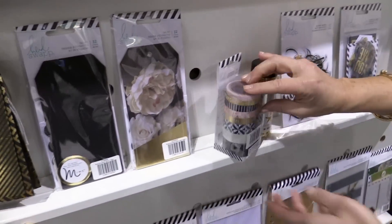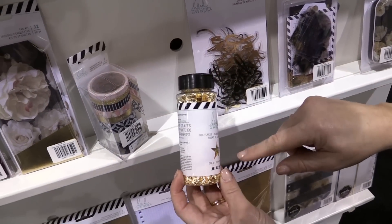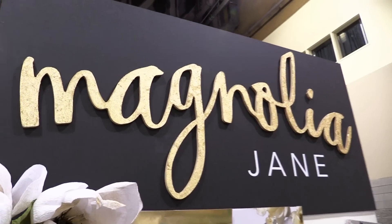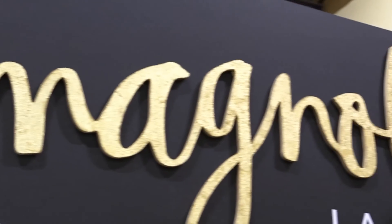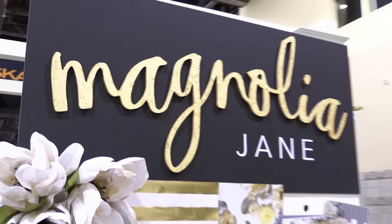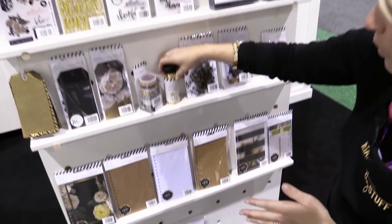Washi tape, which is everybody's favorite — I love washi. This is new, you guys: foil flakes! It's really cool because you can put it on anything. I just want to show you the logo up there — that's wood, and I put the foil flakes on it. You put tacky glue, then you pat the flakes on there, let it dry completely, and then you buff it off with like a Kleenex or a paper towel to make it nice and smooth. Really, really cool effect. You can do this on chipboard, on paper, on whatever.